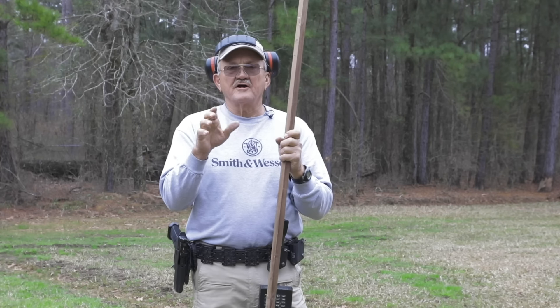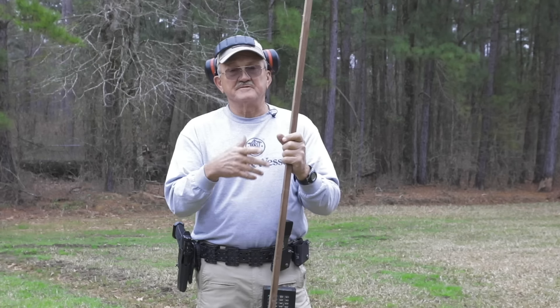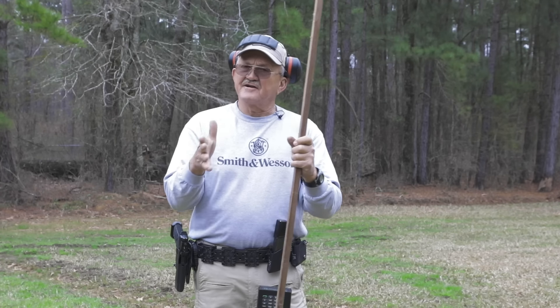Hey guys, I'm Jerry Michalak, and we're going to talk a little bit about recoil control with a handgun. This is going to be with a pistol. What you want to remember when you're shooting a pistol: if it's in the air, it's not on target.